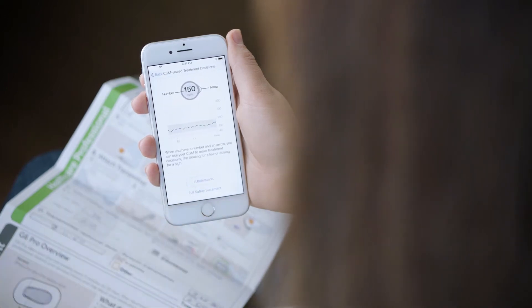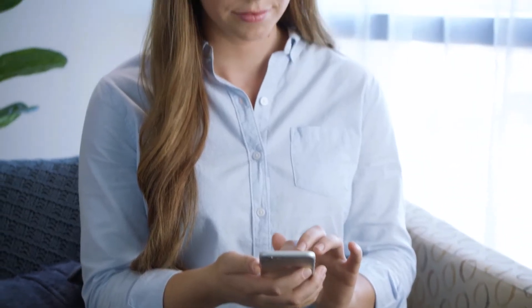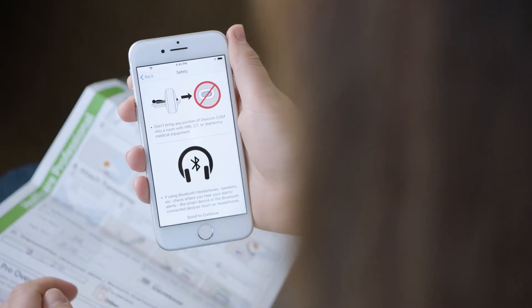The first few screens provide information and a video. Read the information screens and watch the video to learn how to use your Dexcom for treatment decisions and how to use your system safely.